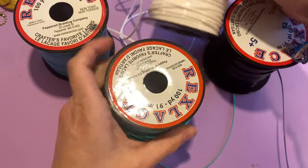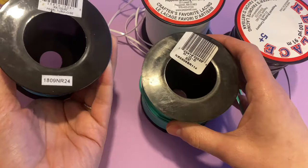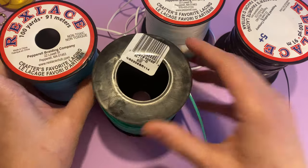What you're going to need is some Rex lace or plastic craft string that you can get at Michael's or your local craft store.